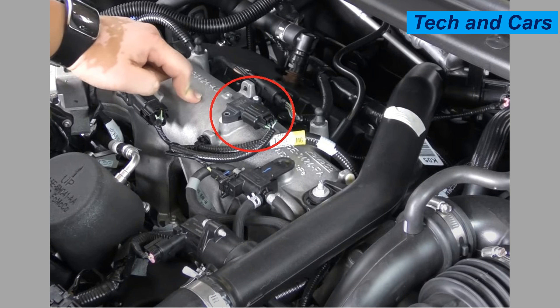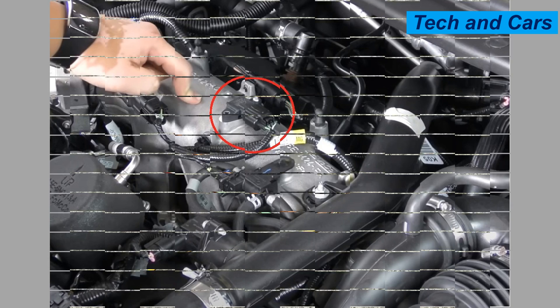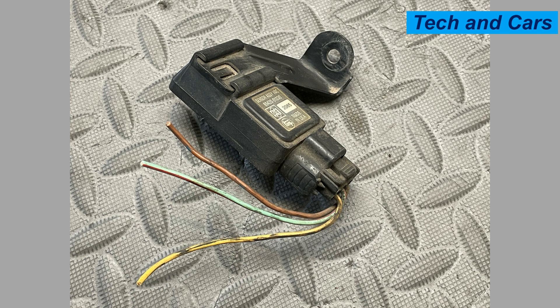Two: contamination or clogging. The MAP sensor can be exposed to various contaminants such as dirt, oil, or debris, which can accumulate over time and interfere with its operation. This can result in inaccurate pressure readings or even complete sensor failure.